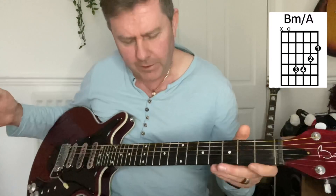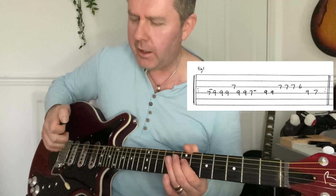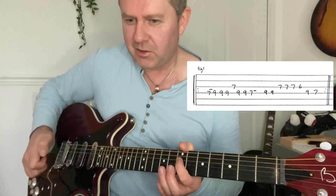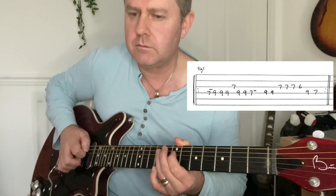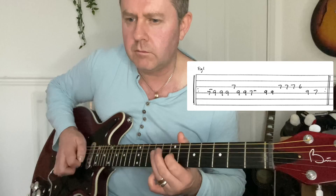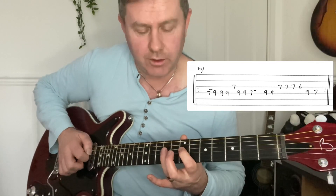The main riff — this is where the version I saw online was nearly right but not quite right to my ear. It's one of those that's actually easier to play at full speed than slowly. We're going from seven to nine on the D string, to the seventh of the G, back to the ninth of the D.